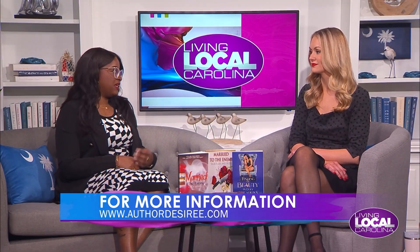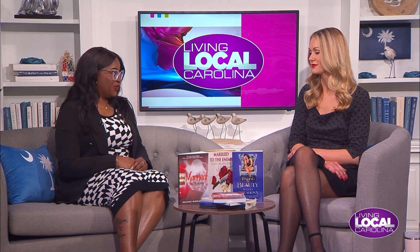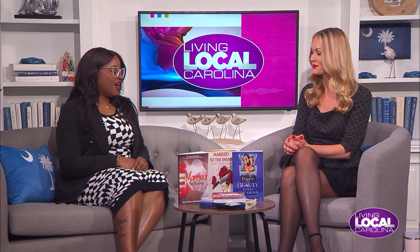You are now working on another book with your daughters. Where can people stay updated? I'm on all social media — Facebook, TikTok, Instagram, Twitter — all under @AuthorD. I also have my website, www.AuthorDesiree.com, and I post pretty much every day on all sites. I actually just launched my online bookstore where I'll be selling my books, and I'm also going to be including other authors' works through the bookstore as well. Thank you so much for joining us today. If you want to check out her books, visit www.AuthorDesiree.com.